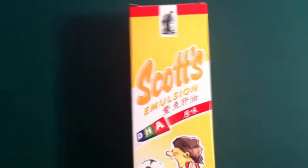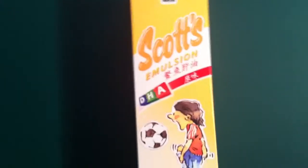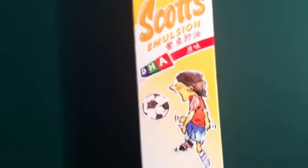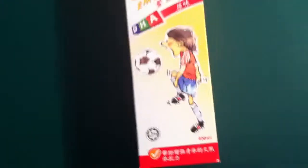This product has been the longest time already in the market. I used to eat it when I was small. It contains DHA and it's good for children especially. Here's the Chinese word for it, but the English word is it helps...